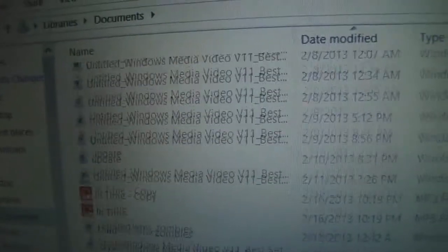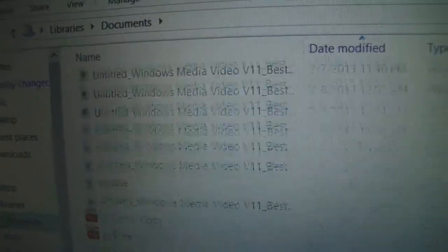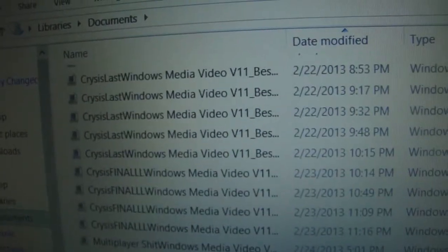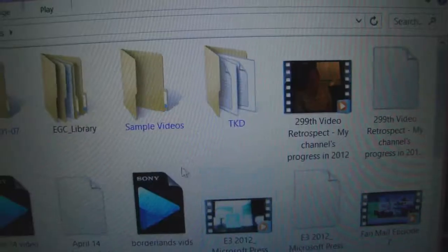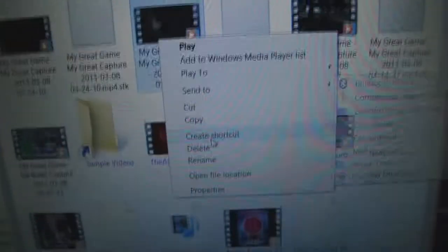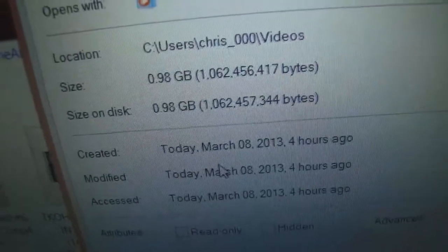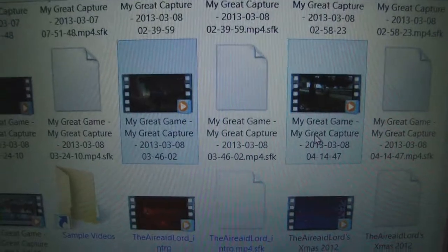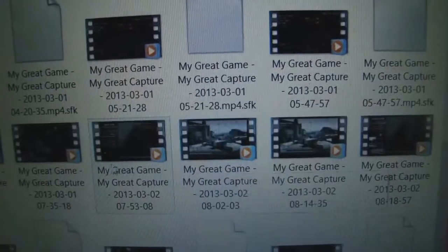Once you stop recording, the video will begin to process automatically. You can go into the editing feature of the Elgato software, or you can find the selected file in your video library. By default, the Elgato will save any file to the Videos library folder, but it will additionally make a duplicate in a folder called EGC where all your videos are saved. You can delete duplicates if needed, as the files are about a gigabyte apiece for 15 to 20 minute clips and can get cumbersome for your computer.